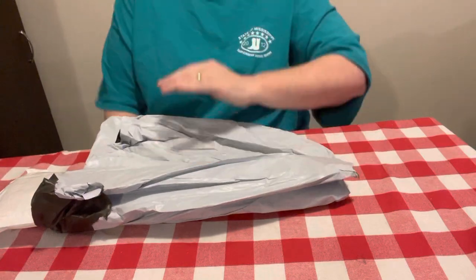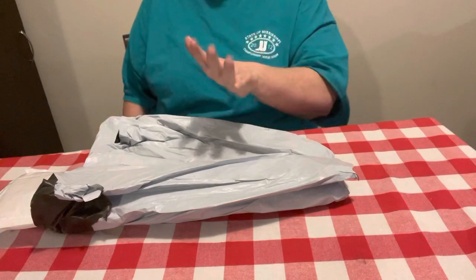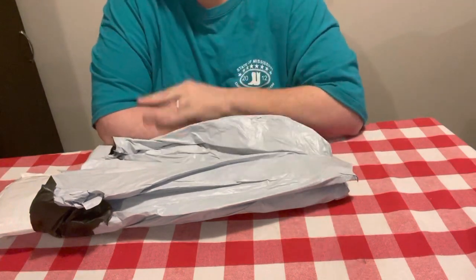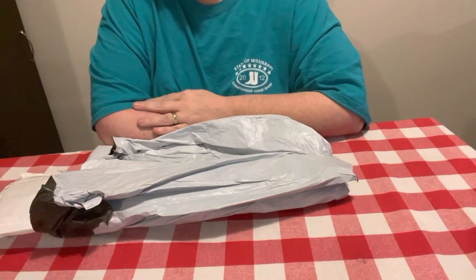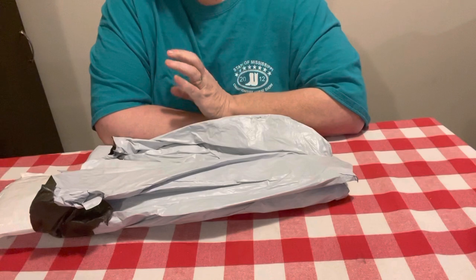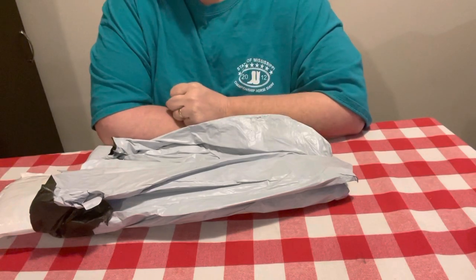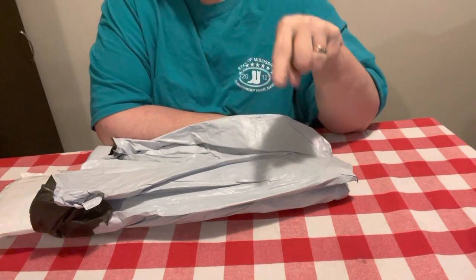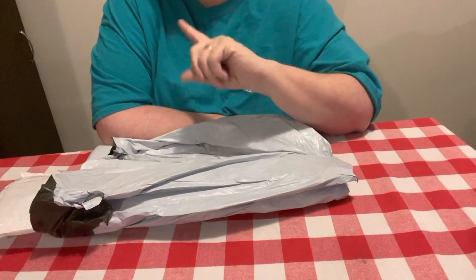Hey everybody, Diamond Grandma here with an unboxing from a new company to me that I have not unboxed for, and I'm very excited to get a new company. This is DIY Digital Art. I am so proud that they want me to pick something out to do a review and completion video on them. I will do the unboxing now but I will do a completion and review when I get it done, because it's going to take me a little while to do this one.